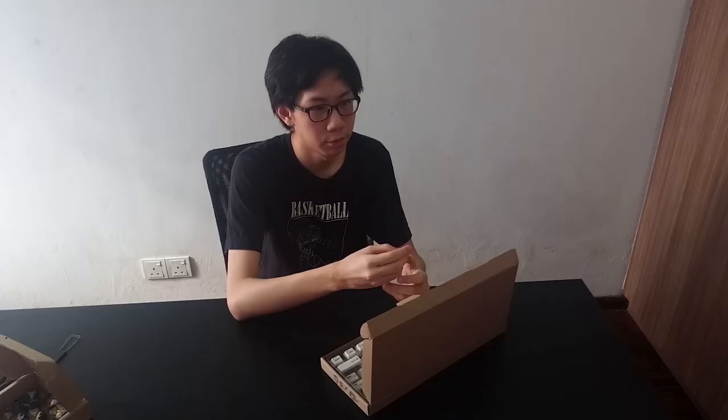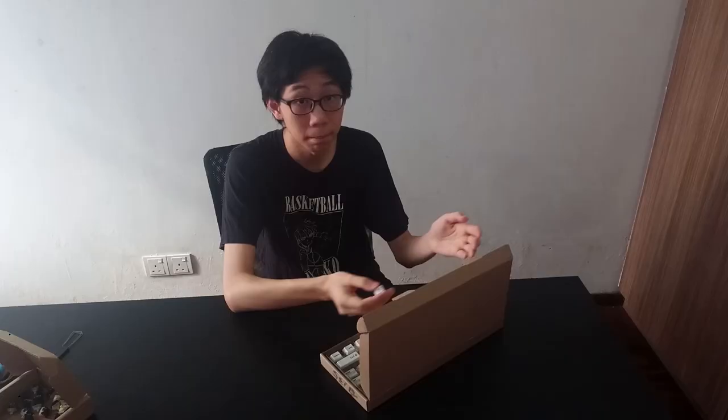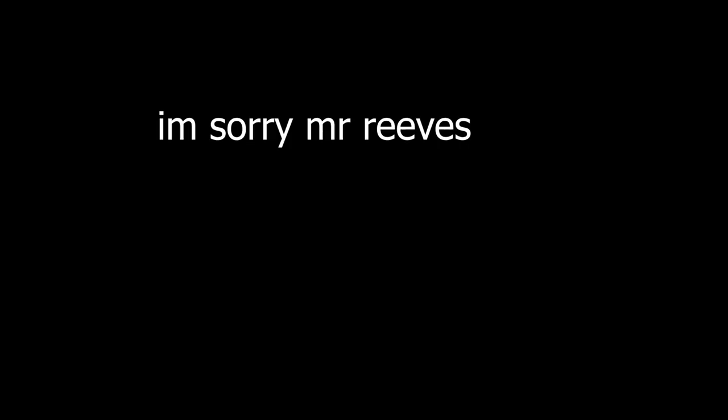I got this keycap set for 95 ringgit and it looks absolutely amazing. Have you ever had an idea that you felt was really good, so you decide to make a video about it, and then you instantly regret it because it's way too cringy — but you've already spent so much time and effort into it that you have to follow through? Yeah. That's this video.